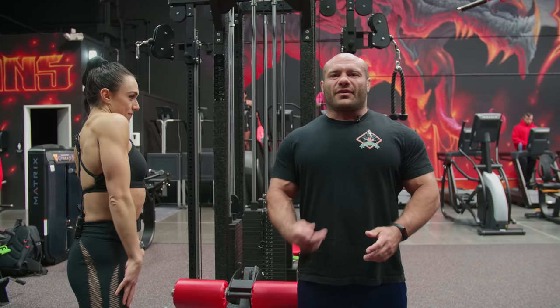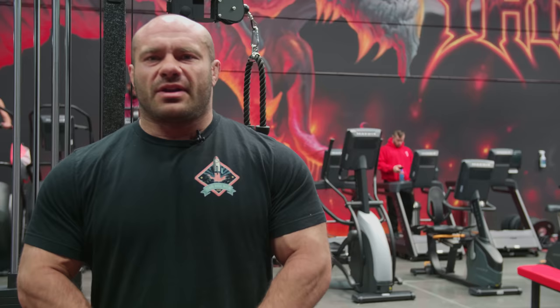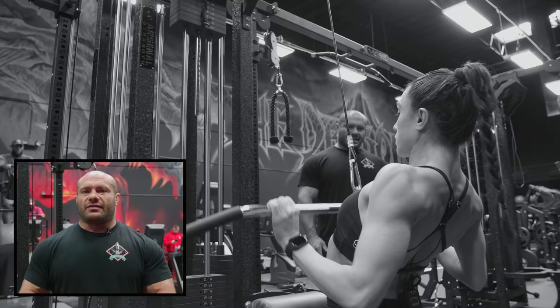First exercise is the lat pulldown. We could do pull-ups, but if you can do fewer than five good strict pull-ups, it's often better to do assisted pull-ups or pulldowns because that way you can get more volume and more effort. So we're going to start with pulldowns.